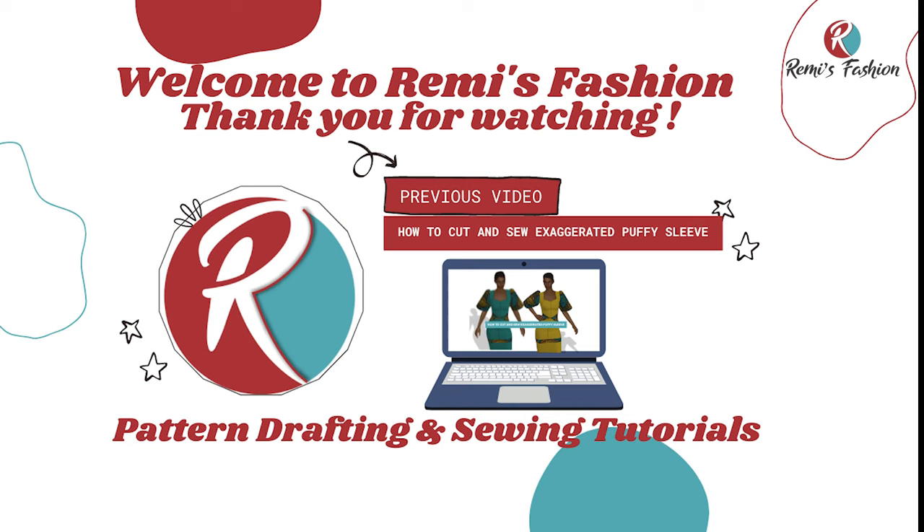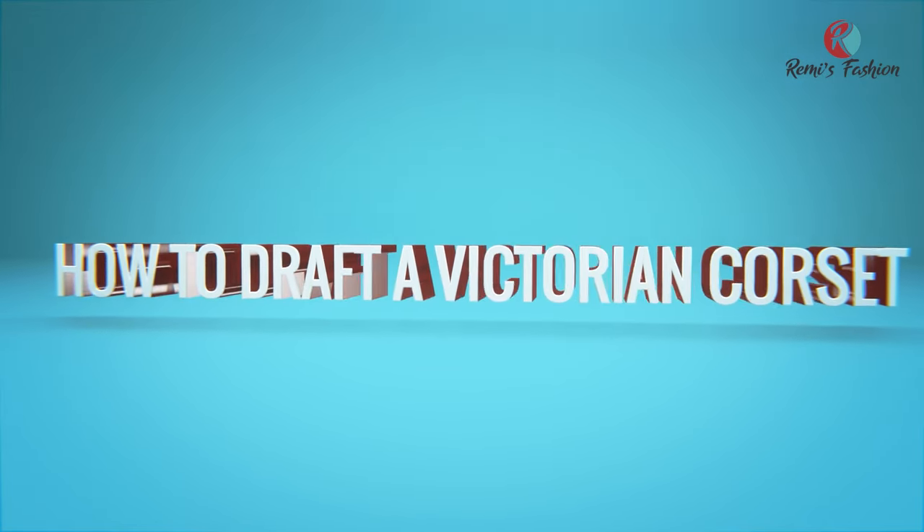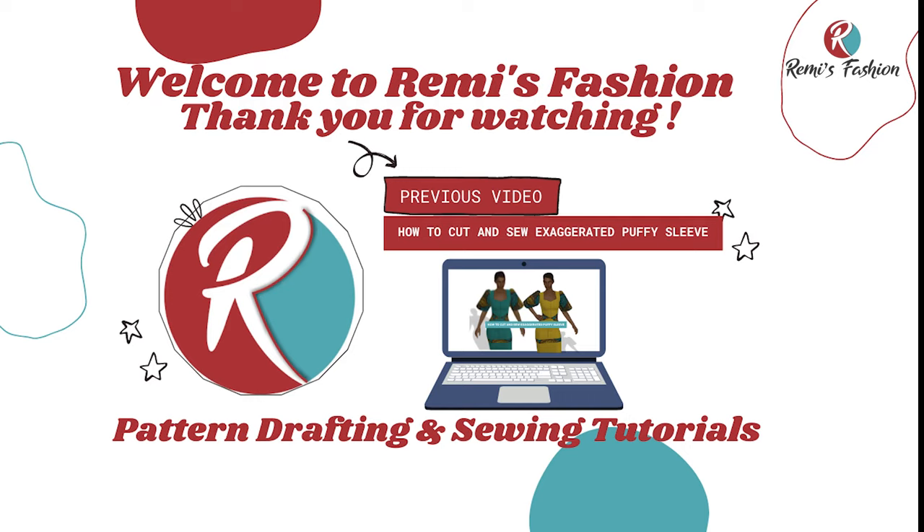Hello beautiful people! Welcome to Remy's Fashion. My name is Remy. On this channel we upload pattern drafting and sewing tutorials. Thank you all for subscribing and supporting this channel — I do not take it for granted. In this tutorial I'm going to show you how to draft a Victorian corset. So let's get started!